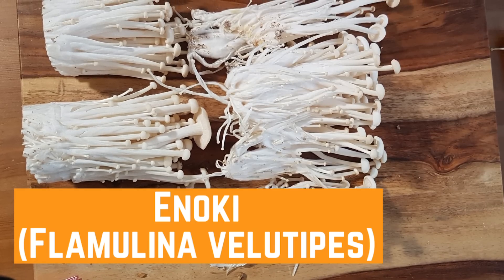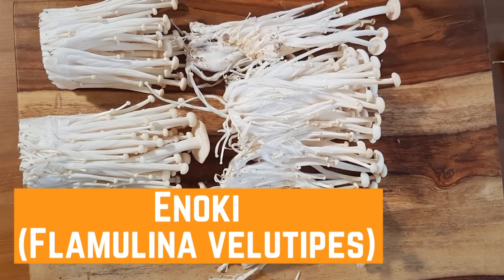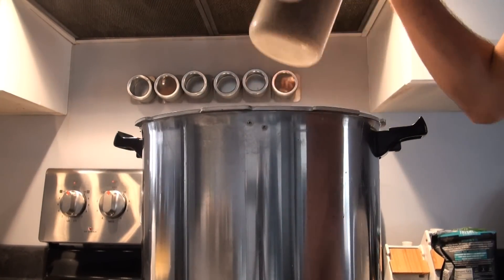Enoki is a mushroom commonly grown in bottles to get that characteristic skinny look with a small cap it's well known for. You can also grow many other mushrooms in bottles including maitake, all types of oysters including king oysters — pretty much anything except shiitake. There are bottles made specifically for growing mushrooms that are 100% reusable and 100% autoclavable. They also come with a filter lid that allows airflow while preventing contamination.